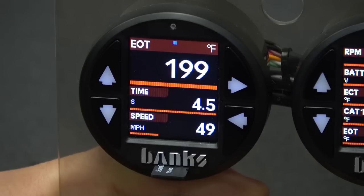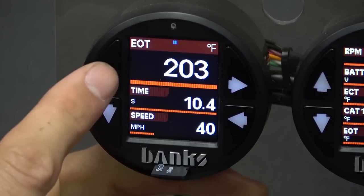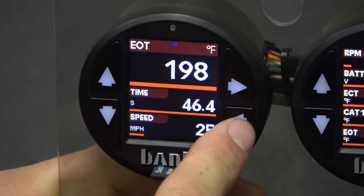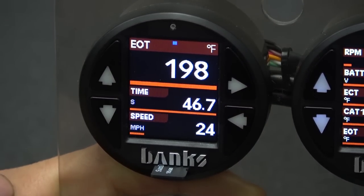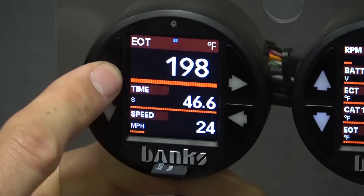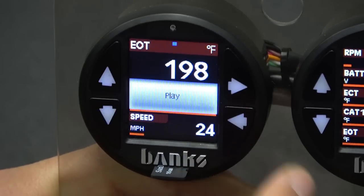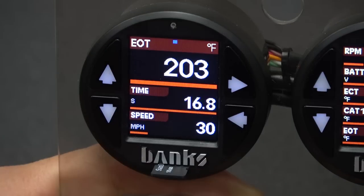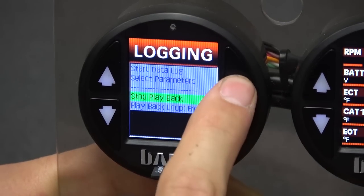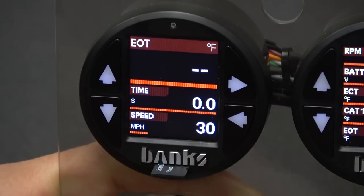When playing back data, you can use the up and down buttons to skip ahead 5 seconds, or hold it down for 2 seconds to skip 30 seconds at a time. Additionally, you can press the back button to pause the data log. And when paused, the up and down buttons will index 0.1 seconds backwards or forwards. Press the back button once again to resume playback. To stop the playback, go into the menu system, select data logging, then select stop playback. Now if we hold down the back button, we're in normal operation mode.